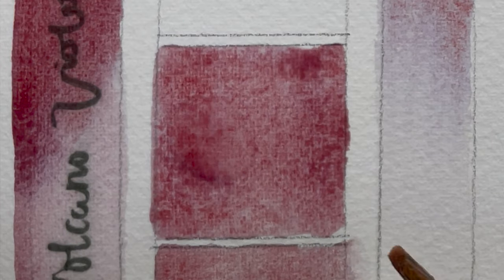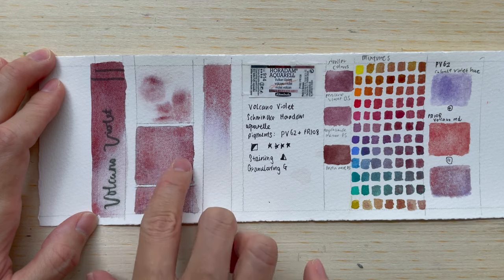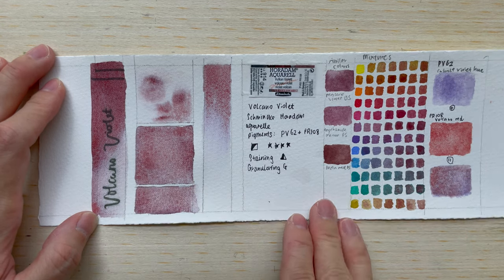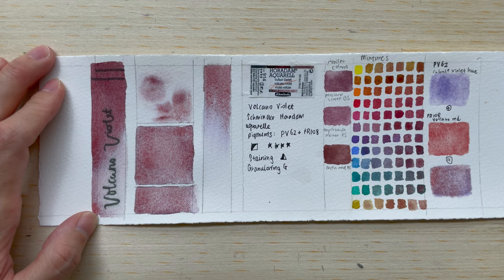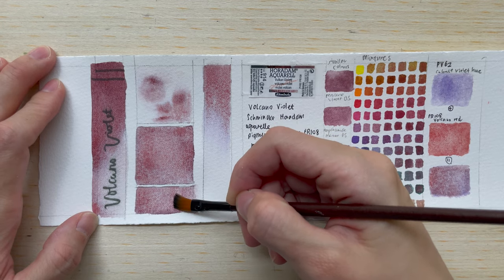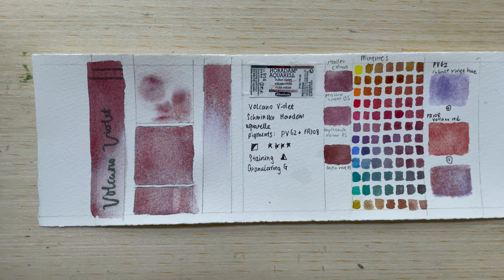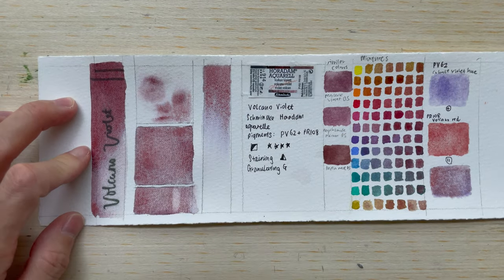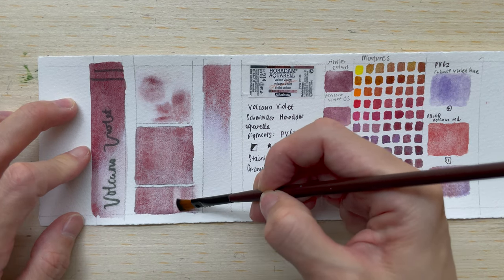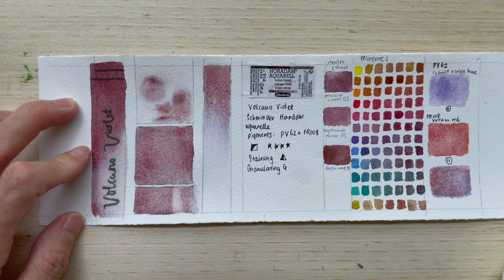In the water-in-pigment test, I don't really see very much of that pigment pushing out — probably I didn't use enough water or paint. When we try to remove the paint to test for the staining property, I'm able to take out maybe the red, but I can't restore the paper to its original unpainted state. So that's probably why it is a semi-staining colour.